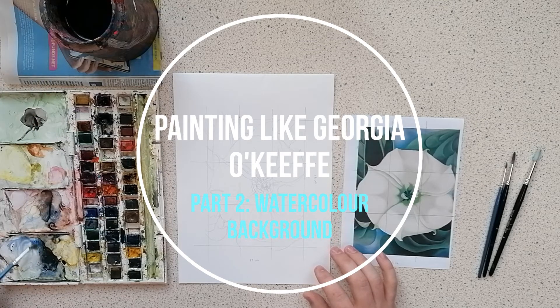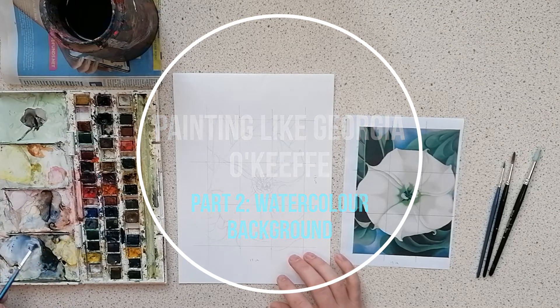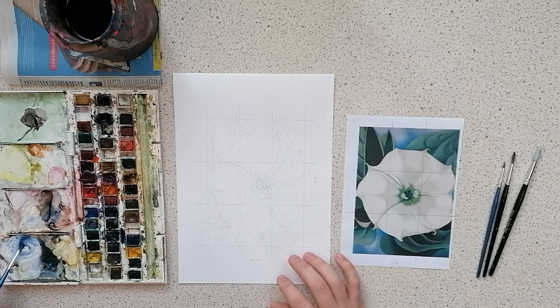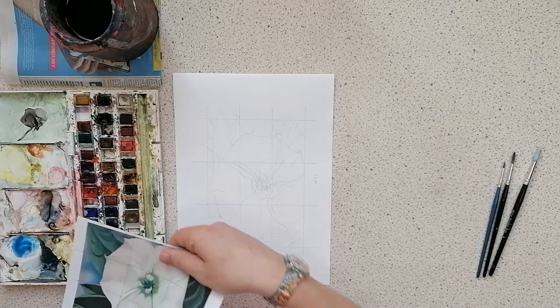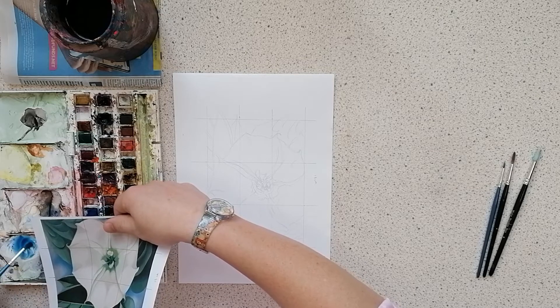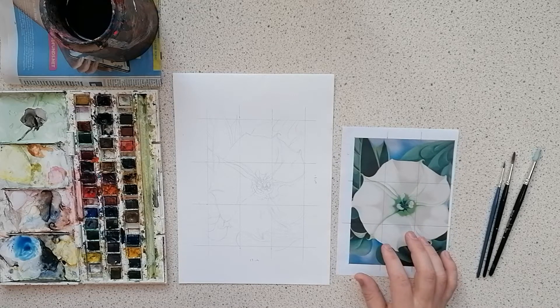Now on to part two where I'm going to get straight into the painting and start mixing the blue for my background. The blue I use I kind of already had mixed up in the palette, so I've just gone and used that again. The great thing about watercolors, especially if you've got a set like mine, is you can reuse paints — they will remelt if you just add some water. To help me get the correct color, I hold up the photograph next to the color I've mixed, just to try and match up and get the correct version of that blue that I need.